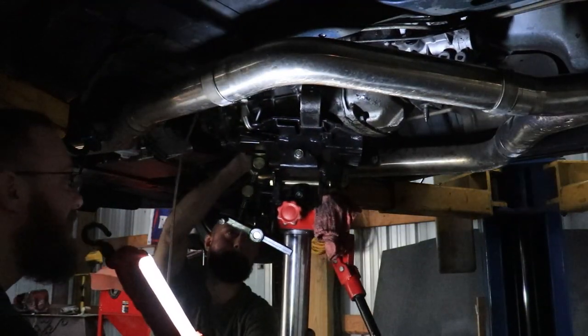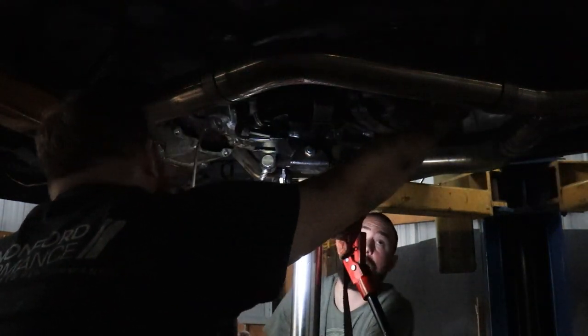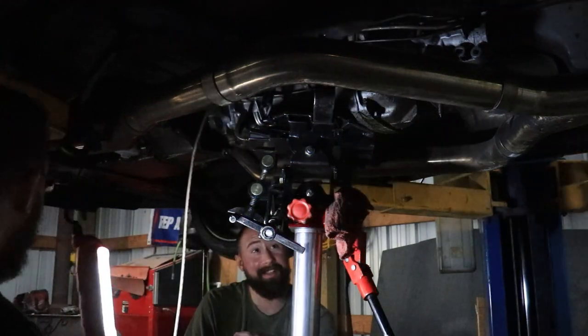It's a sketchy thing. You ready? Alright, we're free. Come down a little — it'll start coming down and we can shimmy it out of here. A sketchy thing.